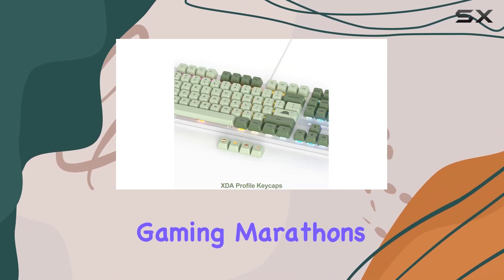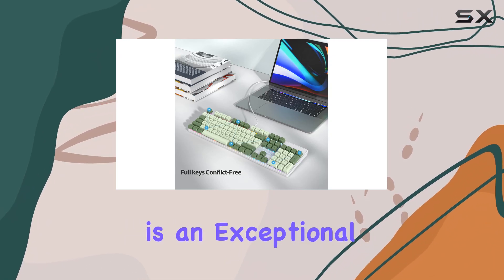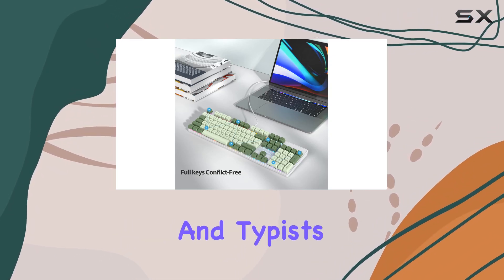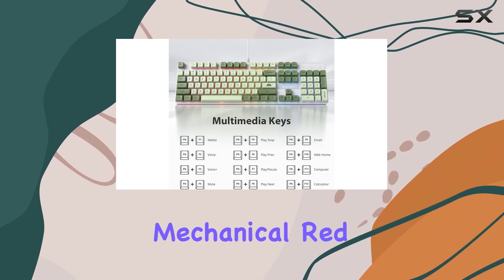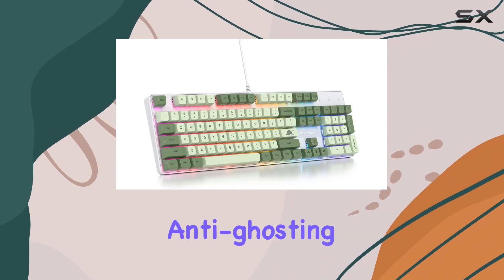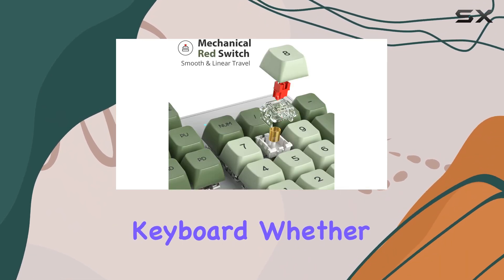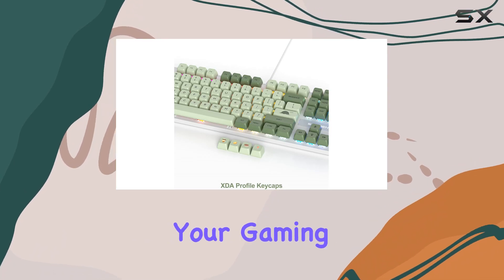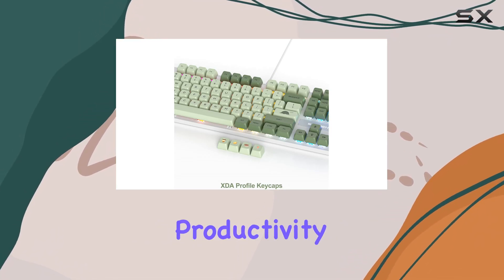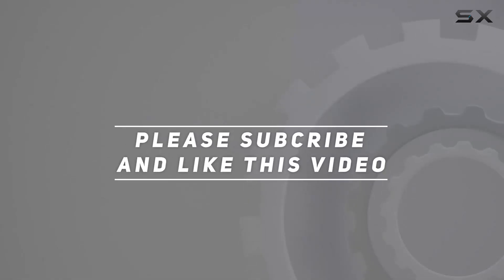Overall, this full-size mechanical keyboard is an exceptional choice for gamers and typists. Its full-size layout, RGB backlighting, mechanical red switches, and anti-ghosting capabilities make it a versatile and high-performance keyboard. Whether you're a casual gamer or a professional, this keyboard will enhance your gaming experience and improve your productivity. Check out the video description for the updated price, and thank you for watching.